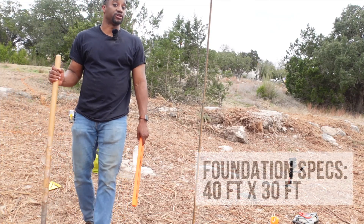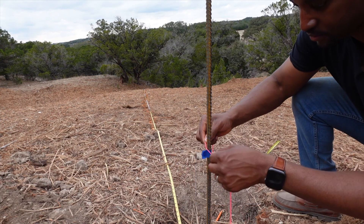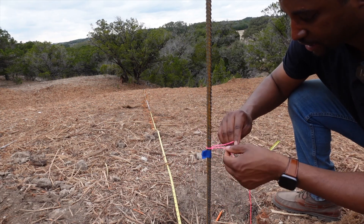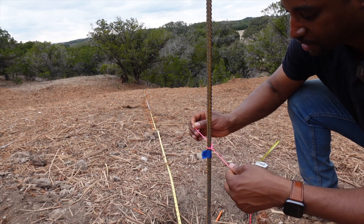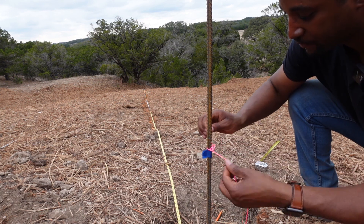Next thing to do is measure 40 feet down. Let's do that. So let's tie a little string — I'm just going to do this pretty gently, nothing crazy. I just want it to come loose — that's the biggest thing. So while I'm setting up the foundation, I wanted to take a second to explain my 21 cent story for you guys.